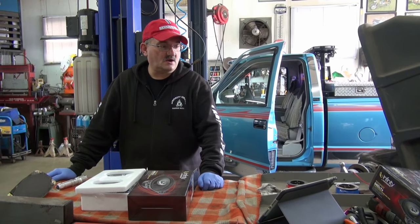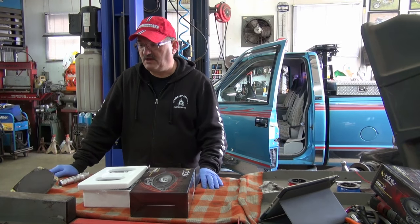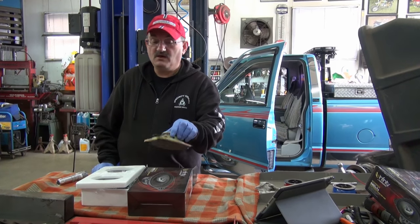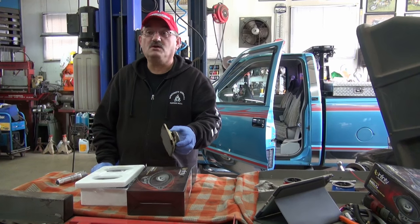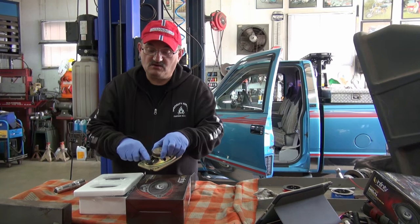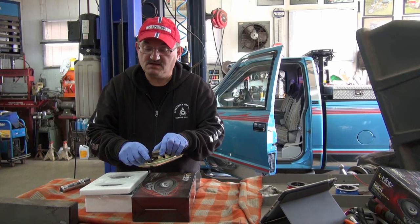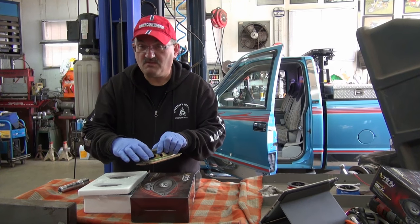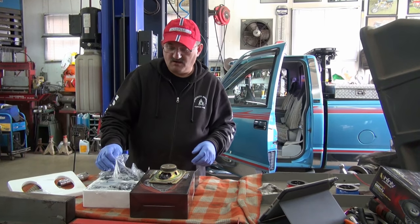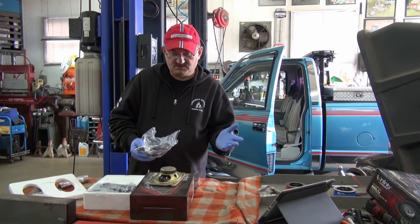Right now we're going to start doing our change-up to our speakers and our stereo. This one is just going to be based on the speaker. Basically this here is the OEM speaker — nothing wrong with it, worked great, still works good. It's got a master plug-in on the truck. What I'm going to do is desolder these two wires and make a pigtail so I can plug in these new Harman Infinity 6402 CFX speakers.